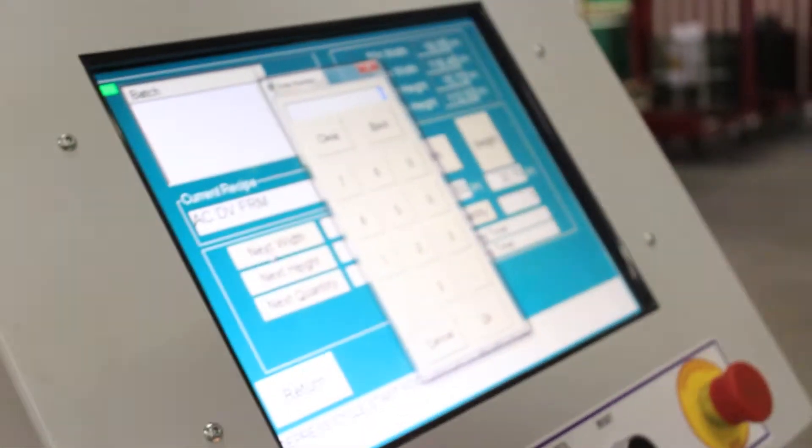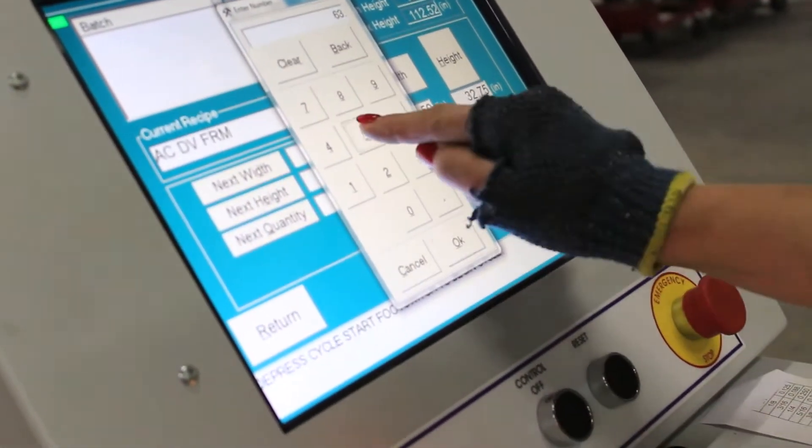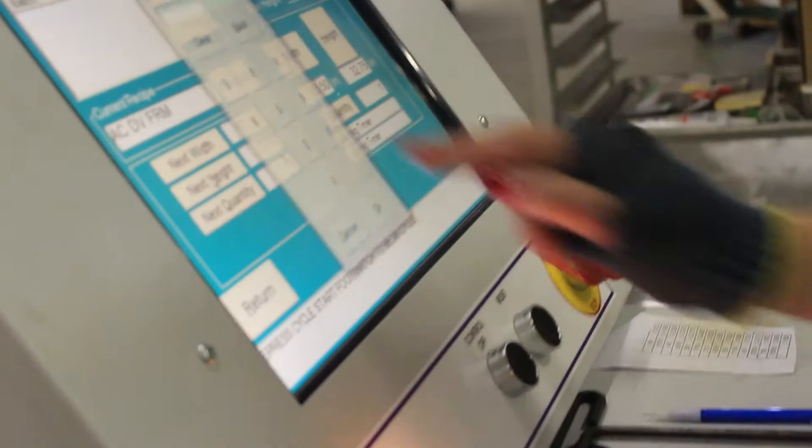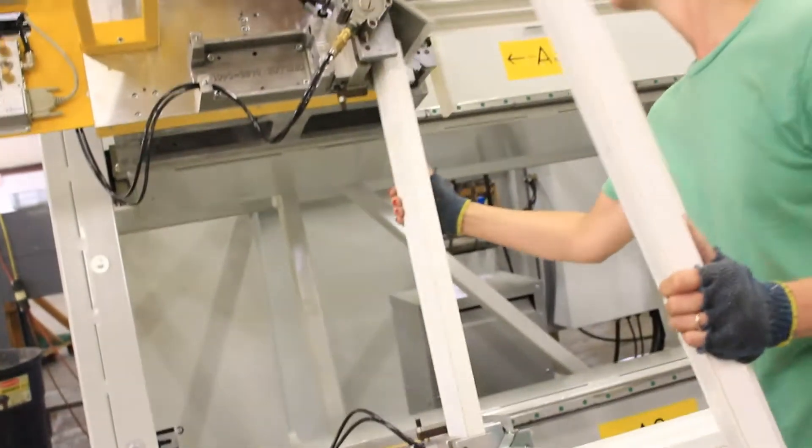to the proper strength. This ensures that the frames are square and there are no gaps or weak spots in the seams of the joining corners of the frame. Once the weld parameters and the frame coordinates are entered, the pre-cut vinyl frame member extrusions are placed into the weld fixtures on the robotic welder.